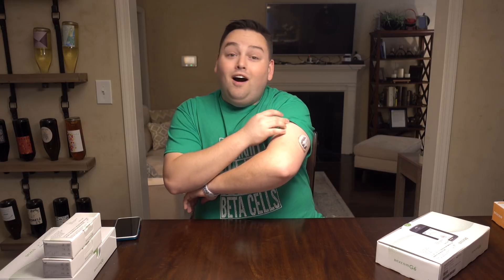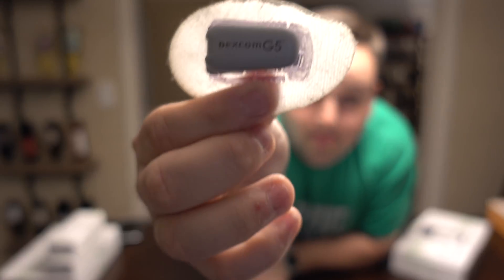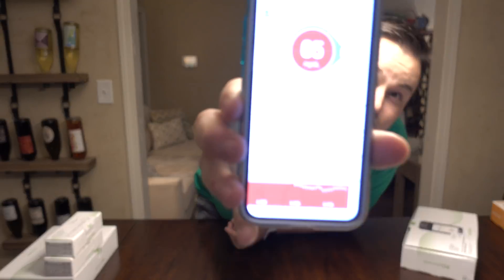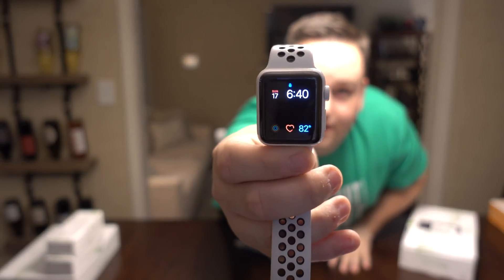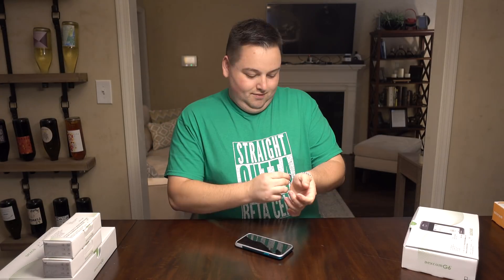First things first, let's take off the G5. I'm gonna take the transmitter off of this sensor and keep it, because I didn't keep any of my G4 transmitters. I'm gonna delete the app from my phone because the G5 can interfere with the G6. It already fell off of my watch — there's usually my Dexcom reading there in the center, and it's already gone. It moves quick.